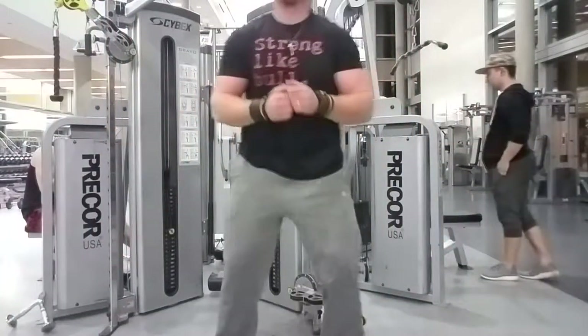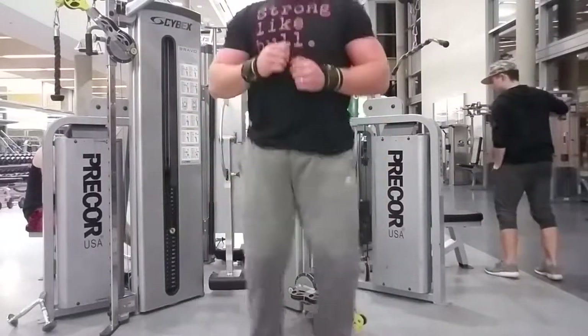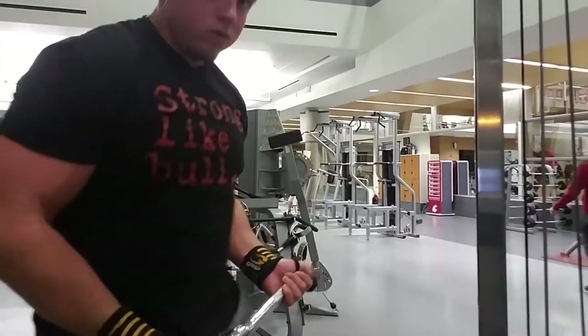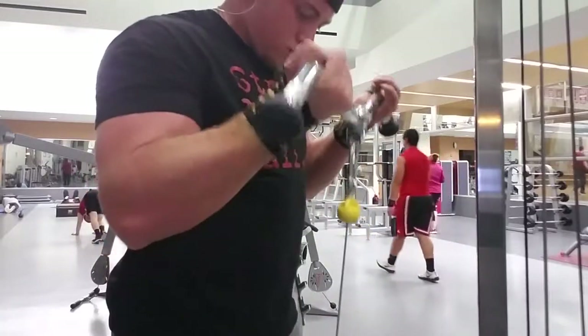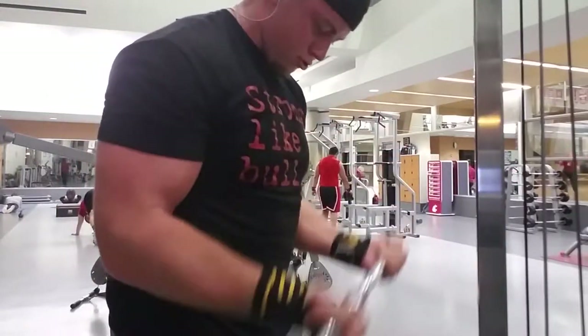For cardio acceleration I did bodyweight squats — do a minute; take two breaths if you have to stop.